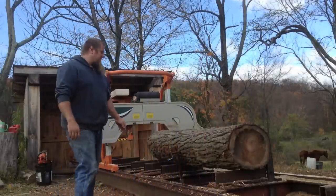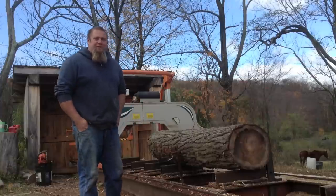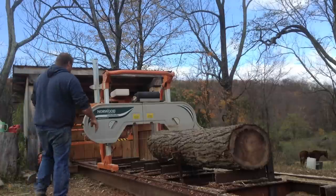I just thought I'd post a little video of me using my Norwood Industries MX-34 sawmill. I've been very happy with it and I'll just fire it up and saw a log.